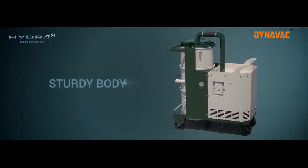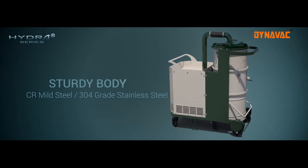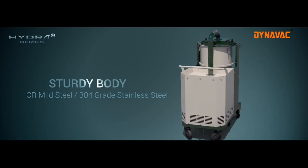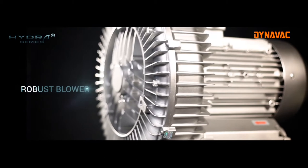The body is aesthetically designed using CR mild steel with powder coating, or 304 grade stainless steel, depending upon the application, to withstand tough industrial environments.